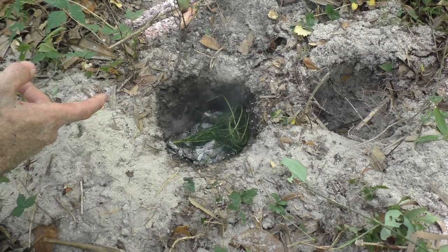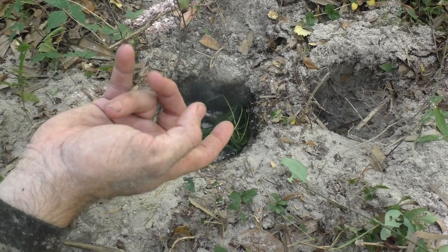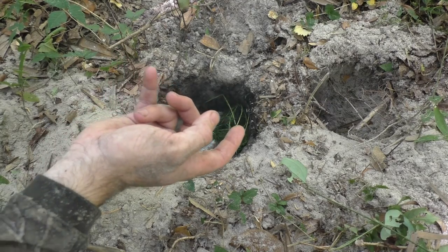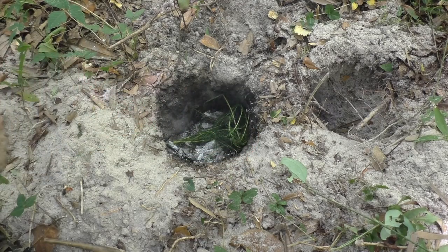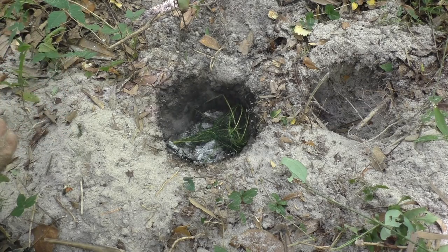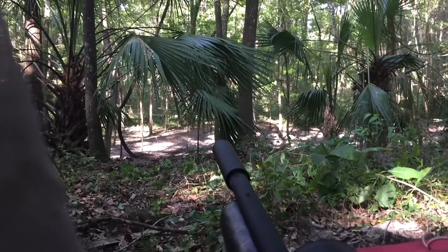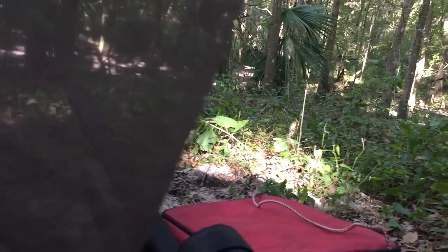It isn't going to keep every single mosquito off of you — I've got one on my finger right now. But they were absolutely swarming me when I walked in here and when I was setting up, and they're not doing that anymore. This goes a long way in clearing the bulk of the mosquitoes out. I have no doubt that the dog fennel keeps the mosquitoes away — I've convinced myself of that.